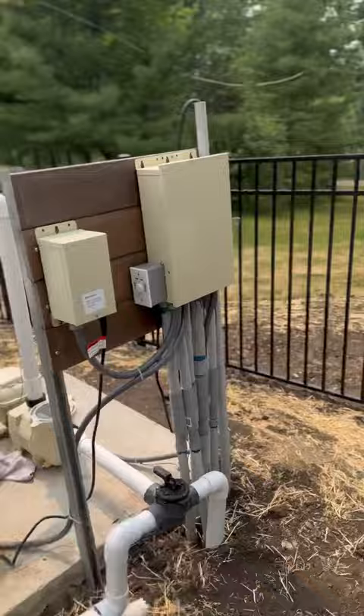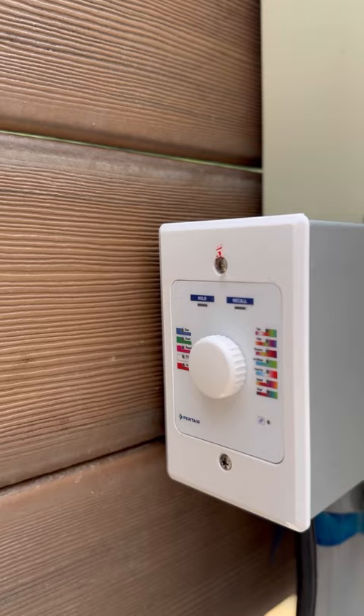It was freaking boiling hot. That right there is for the lights — it connects to Bluetooth. Pentair came out with this cool dial system so we installed that for her, and that's it.